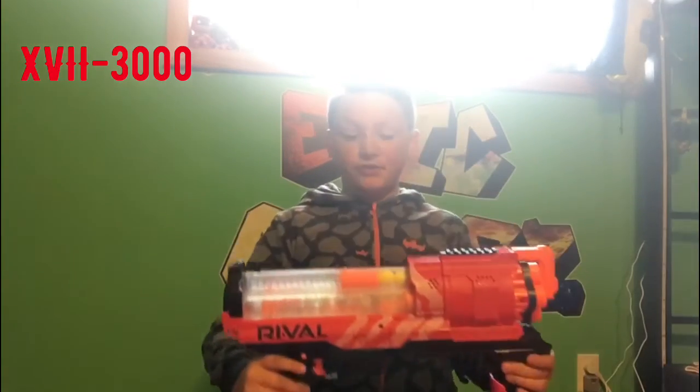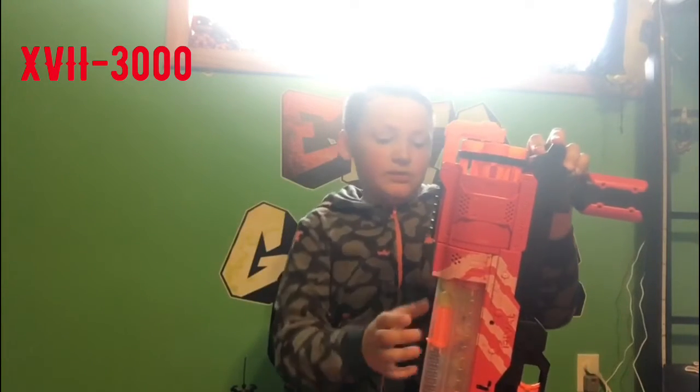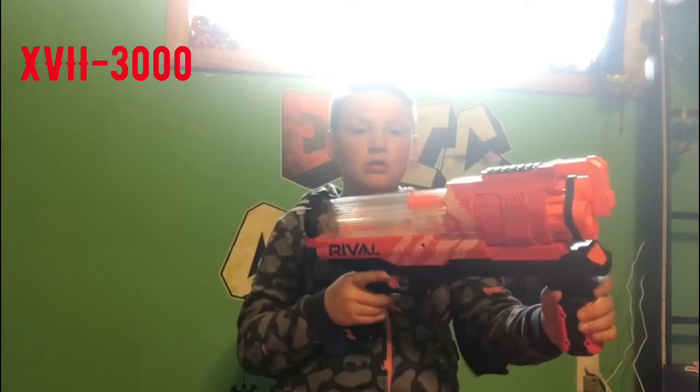Now we have the Rival XVII 3000. I suggest this for trick shots — you pull this back and load it. This thing holds 30 bullets and also has a lock. That's how you shoot it. As I said, it's pretty good for trick shots, and in a battle you can just shoot it non-stop until you run out.